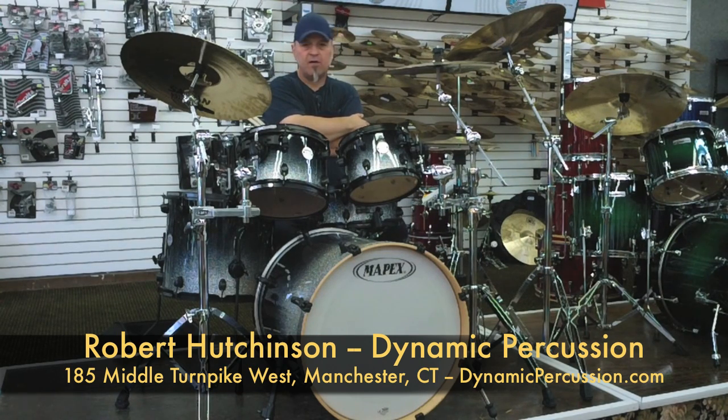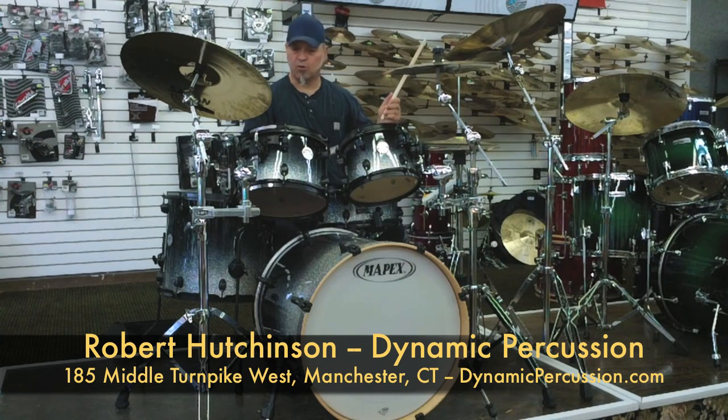One of the things that I do show my students is the open style of playing hi-hat or ride cymbal with your left hand if you're a right-handed player, to open up the rest of the set. But that's just one of the many things that we can go over. So we invite you down to Dynamic Percussion here in Manchester.